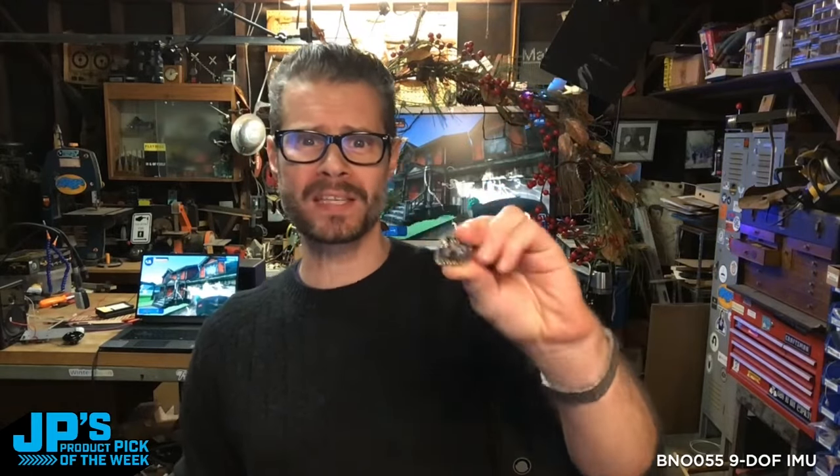That's my product pick of the week — the BNO055 9-DOF Absolute Orientation IMU Breakout. This is the one you want if your project involves trying to figure out where you're pointing something, or maybe where you're pointing yourself.